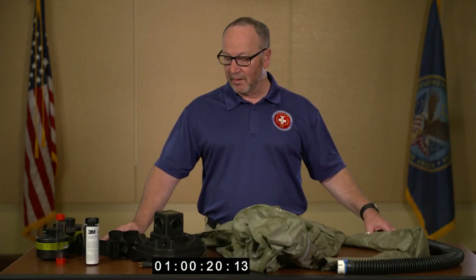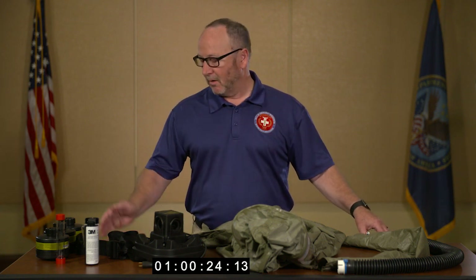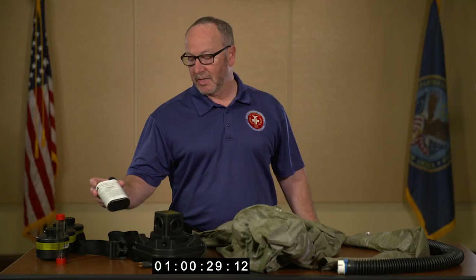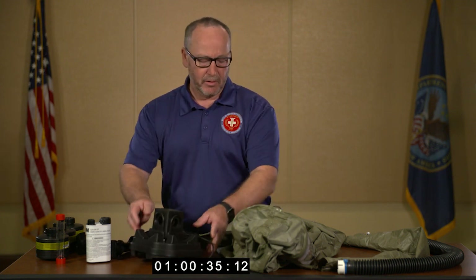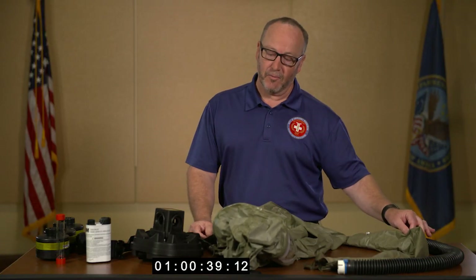The components of the 3M BreatheEasy PAPR Powered Air Purifying Respirator are the filter cartridges, the air flow meter, the included lithium ion battery, the BreatheEasy motor aka blower motor, the actual hood, and the hose and cover for the hose.